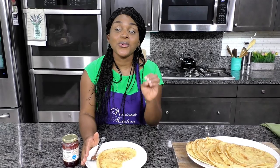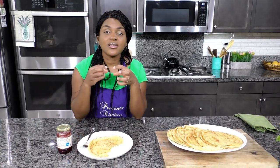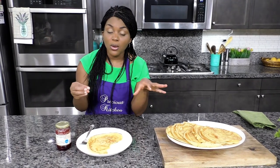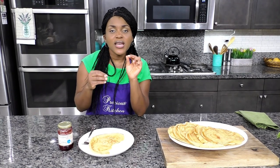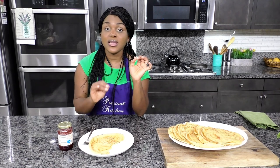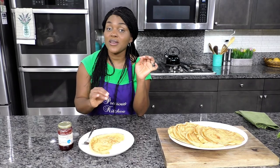They are so tender, they are buttery, they are really nice and soft — not tough or rubbery at all. They are slightly sweet and that nutmeg really gives them that hint of flavor. They are so good — I'll eat these as they are, though you can fill them with whatever you want.